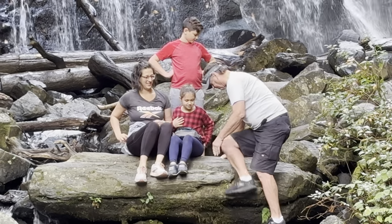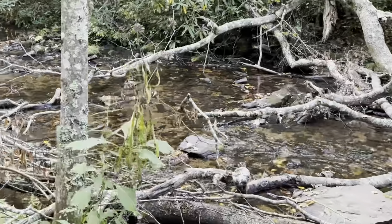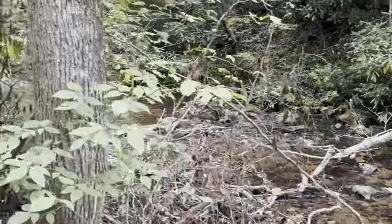I also took a number of action mode shots while we were on the hike. While it did warn me that there wasn't enough light most of the time, it had some great smoothing and stabilization for those action mode shots, and I can use them right here in the video.